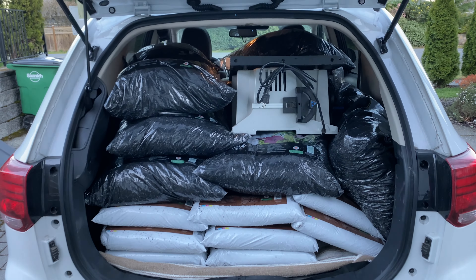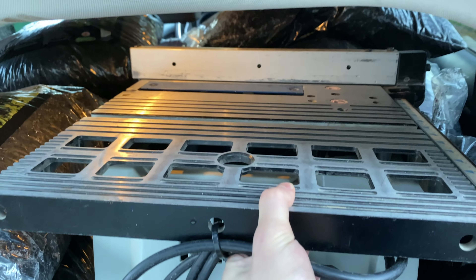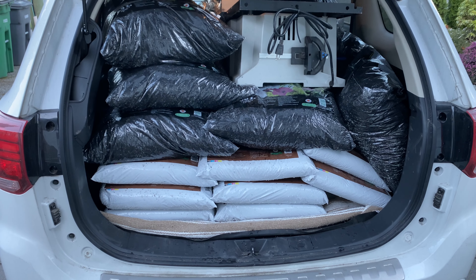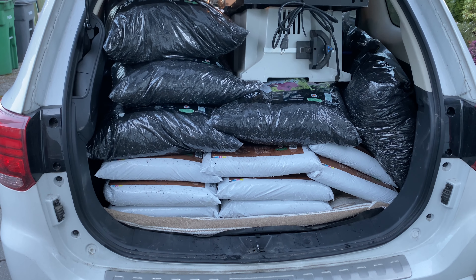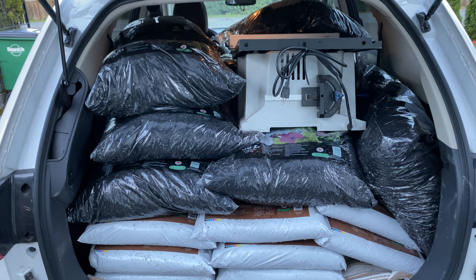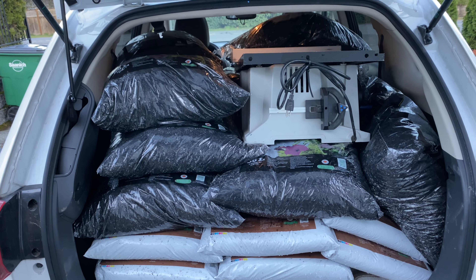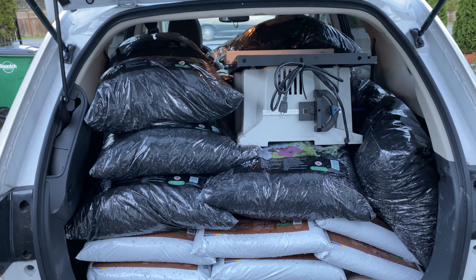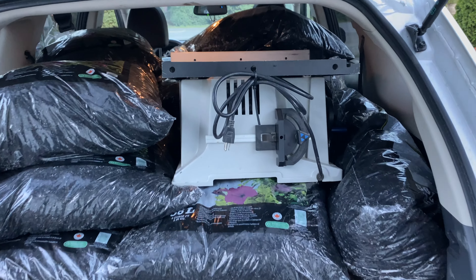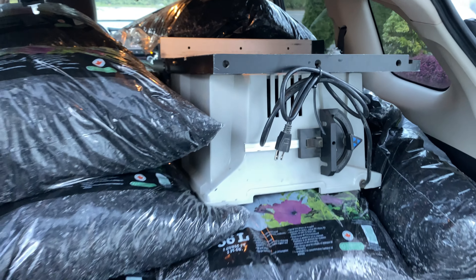We got a little bit of stuff here — got a new table saw, and we also stopped at the Walmart home center and picked up some soil and some more mulch so we can use that on our flower beds and flower box. This will really tie in a lot more to the gardening side of the channel, as well as the shop updates and more shop videos now that we got this new saw.